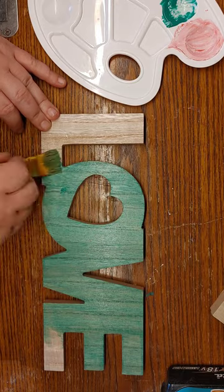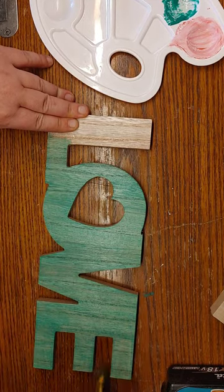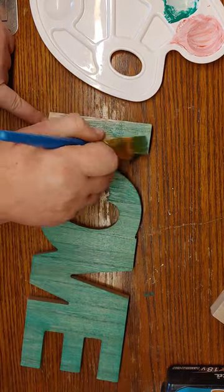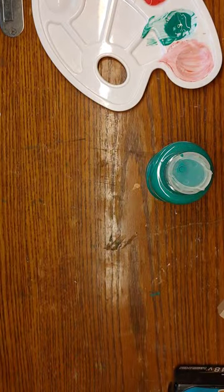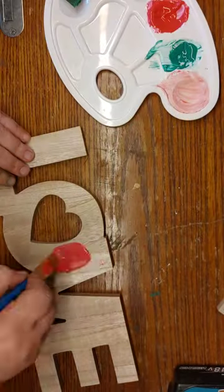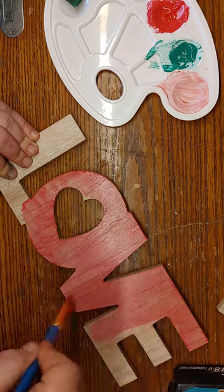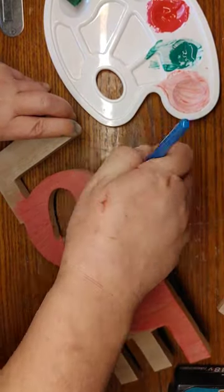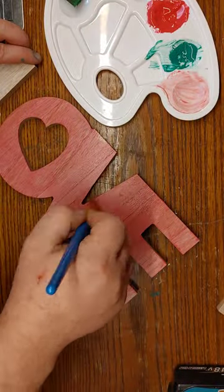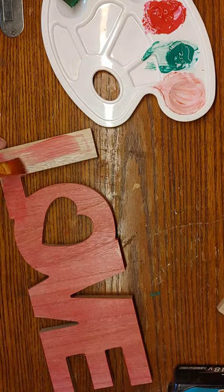Once they dry, I go in and add more paint where it was a little thin to darken it up. This is just inspiration — you can use mod podge and tissue paper, it's up to you and your style. I wanted all four to be different colors so once it's all put together I can switch it up and change it for each holiday, or if I'm just tired of the color. With being able to swap colors, I'll never get tired of it.